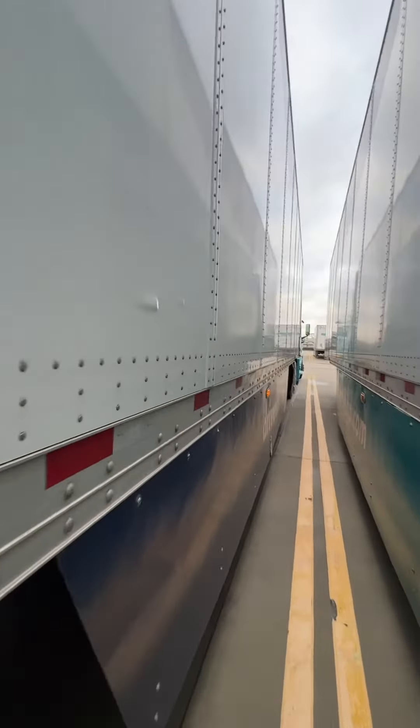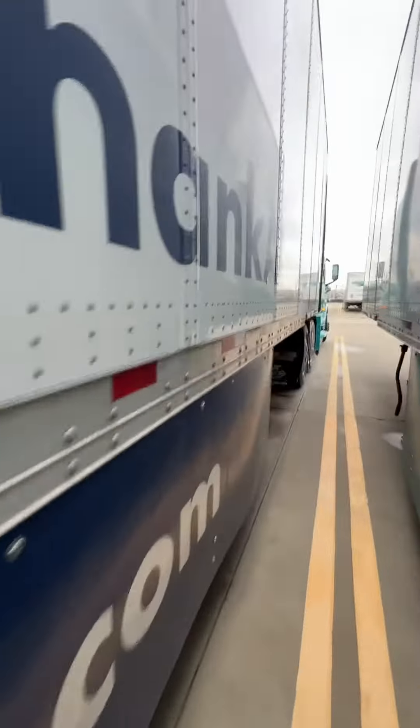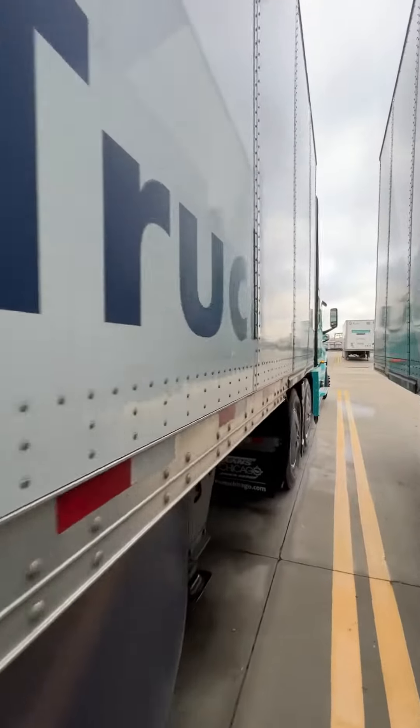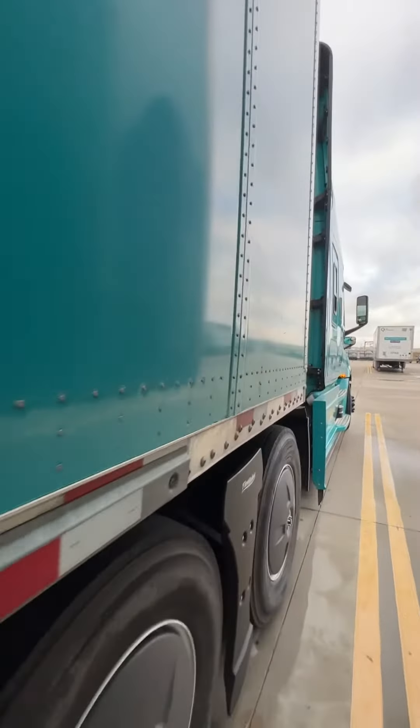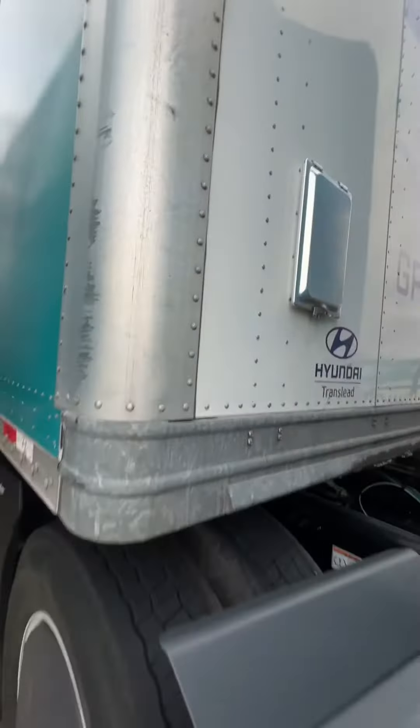I might have to slide these tandems a little bit more. Based on the bill, there's only about 39,000 on the thing, so I think I can slide my tandems, but I don't know how it's loaded in there. And that's why I hate taking preloaded trailers — I don't know if it's secured, I don't know how it's loaded, I don't know what it looks like in there.